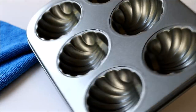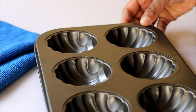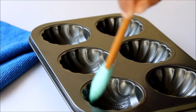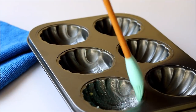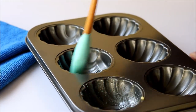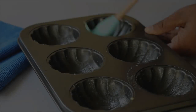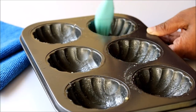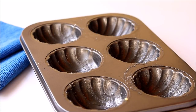Here I have some shell-shaped muffin trays. You can also use traditional madeleine trays — you can find those online, and I'll put the link in the description box. Now you have to butter the muffin trays really well and dust them with some flour, because the batter has a great tendency to stick to the trays.